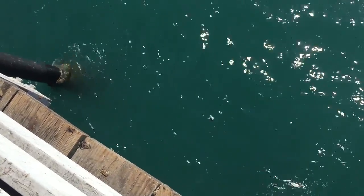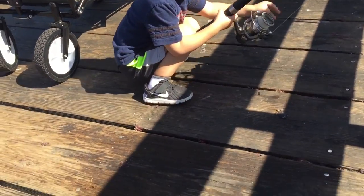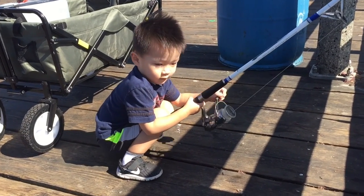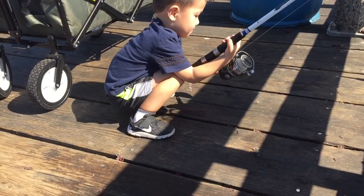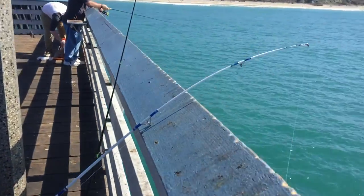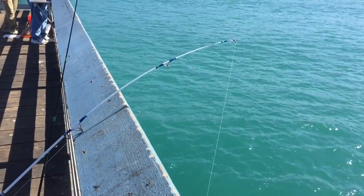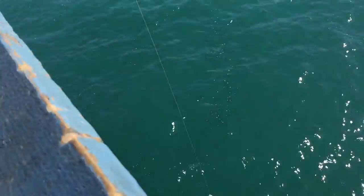Look at the size of that one! Come on, reel, reel — you got to pull it all the way in, let's go! Good job, almost — you got to swing him over afterwards. Keep reeling, excellent! Wow, good job Ethan, look at that pole bending. He's a big old mackerel!